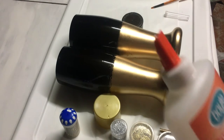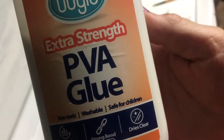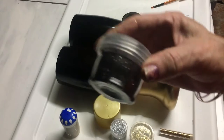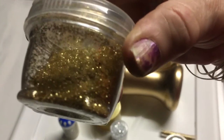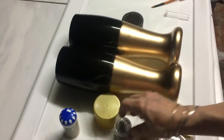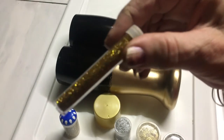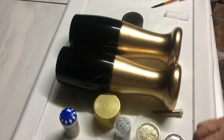My glasses are dry now and I'm going to be using some extra strong PVA glue and some black glitter, gold glitter, silver glitter, and a different color gold glitter to decorate my glasses. For this particular stage you're going to have to do it in two stages.